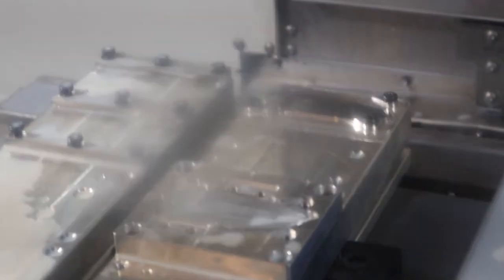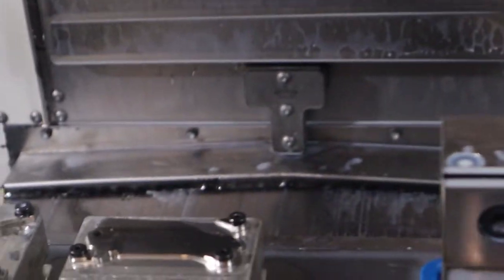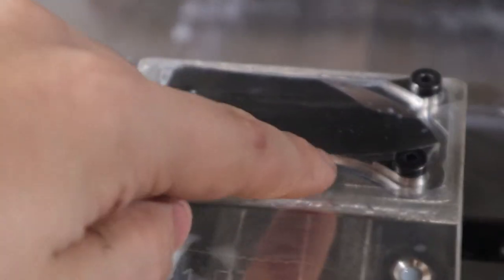Very nice. Did you notice it didn't cut on the front bevel? I thought that was kind of interesting — it didn't actually take a cut up here.